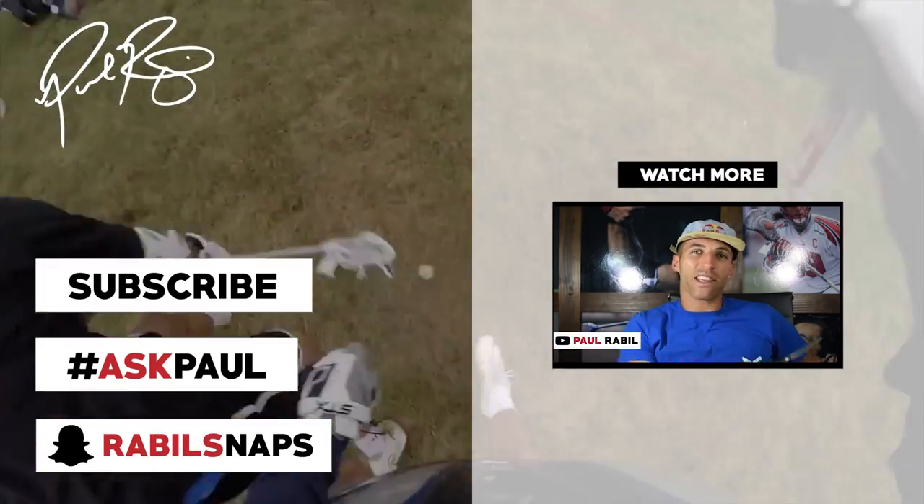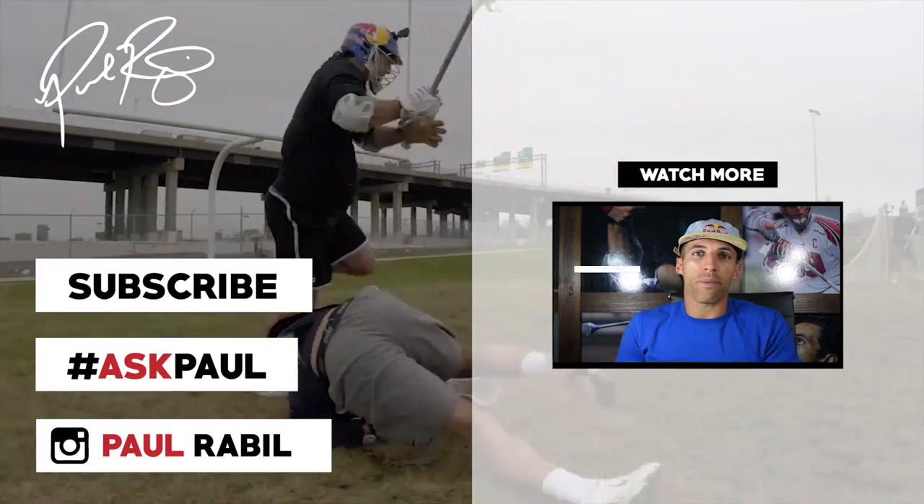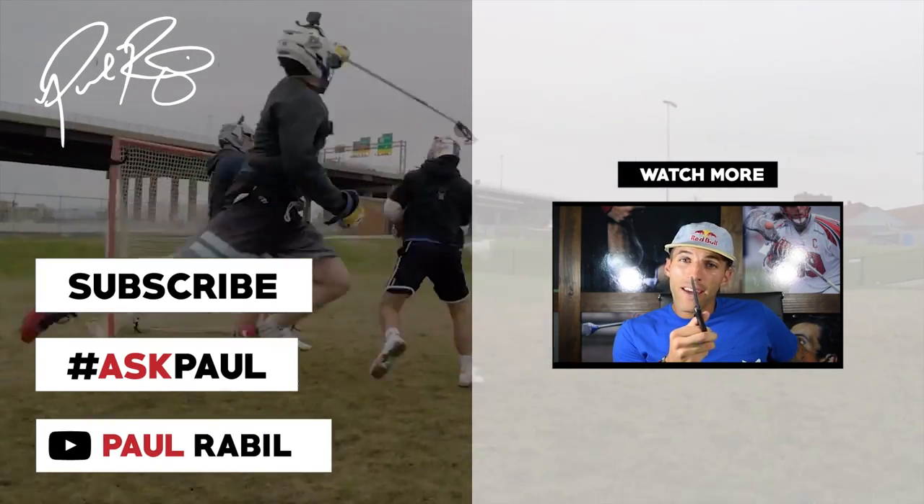Welcome to Hashtag Ask Paul. Today I'm taking you through a typical trip to my barber to get a Rabel cut. What is a Rabel cut? It's simple.